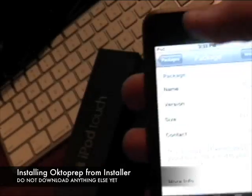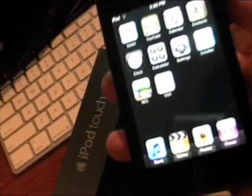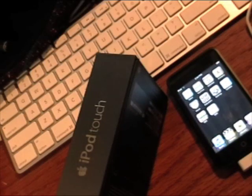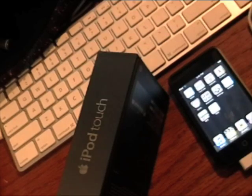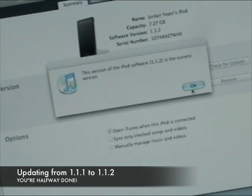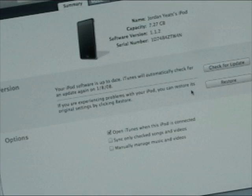When Octoprep is installed, it's going to take you back to the list. Just go home — it's going to give you a little spin wheel, turn off, turn on really quick, then open it up again. You're not going to see Octoprep on the home screen — Octoprep is just something that's going to help get the job done. Once you're done installing Octoprep, don't install anything else. Don't download games yet. Go back to your iTunes and hit Check for Update. It's going to give you a pop-up for upgrading to 1.1.2. Go ahead and accept it, and you're going to upgrade to 1.1.2 from your 1.1.1.